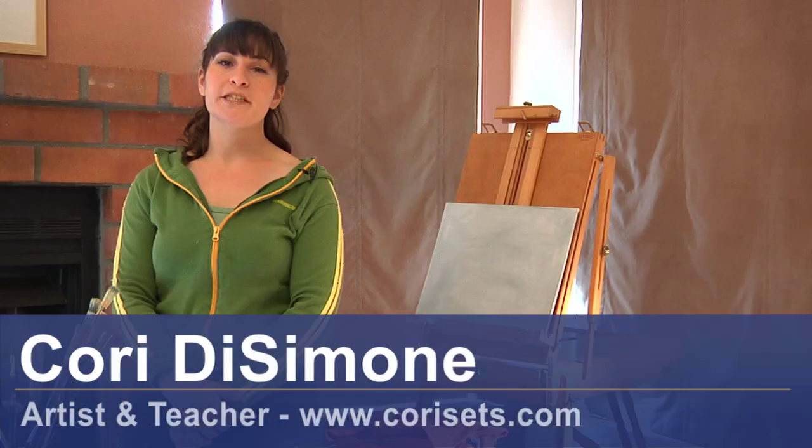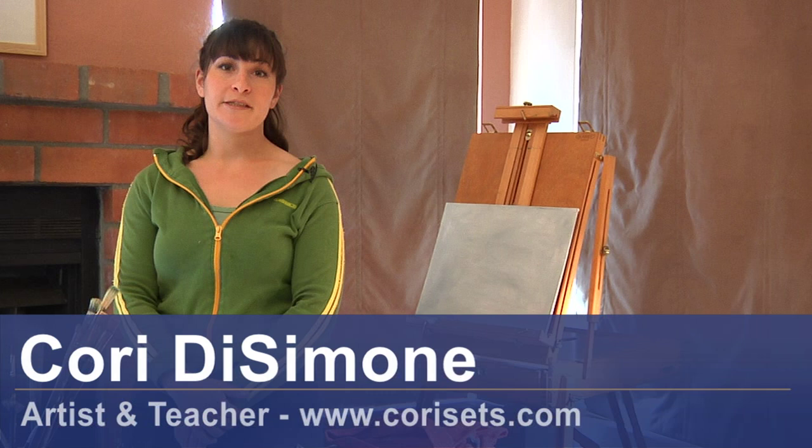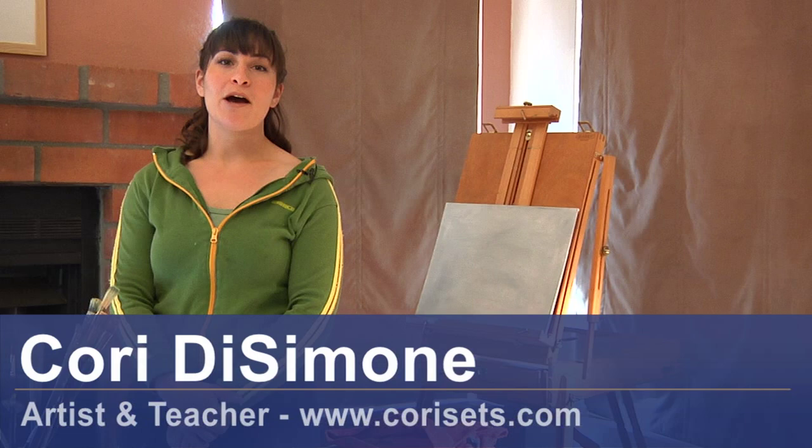Hi, I'm Cori DeSimone, an artist and a teacher. My website is www.corisets.com. I'm here today to tell you about how to paint light effects.